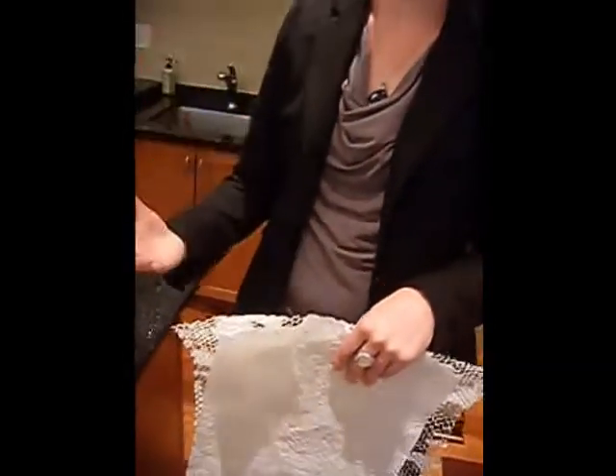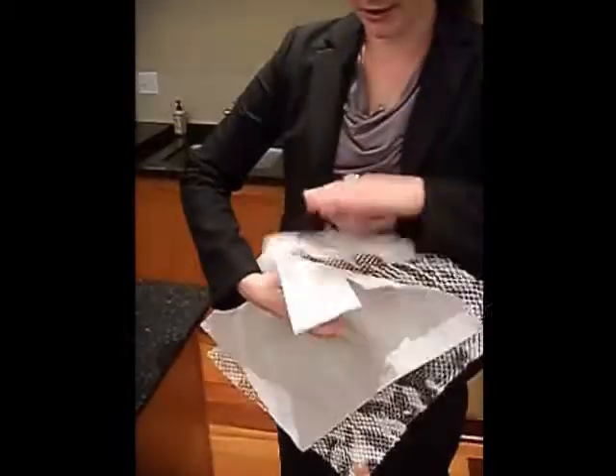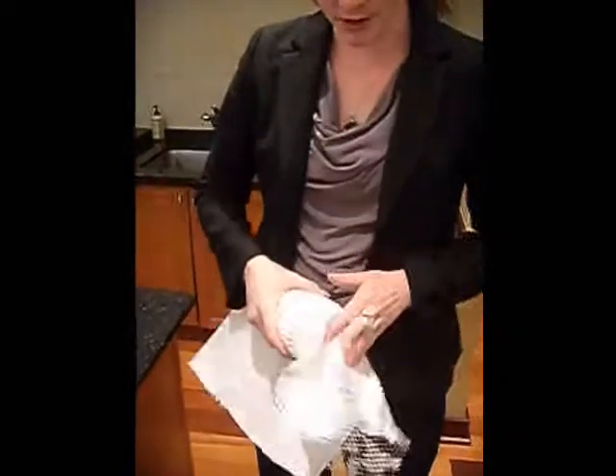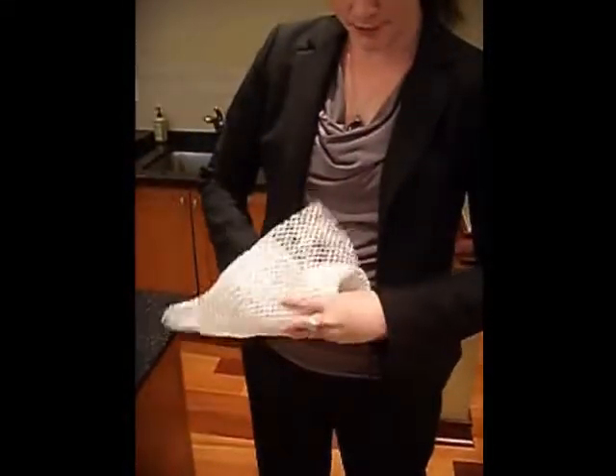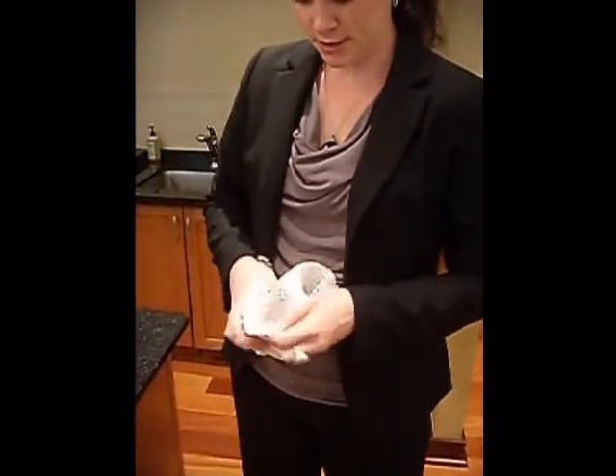Instead of bubble wrap, instead of styrofoam peanuts, rather than having to tape all that together — the mess, the annoyance of it — what we do is we have our EcoWrap. I'll show you how easy it is to wrap your items with. It does not require tape. It all interlocks together, so there's no need for the tape.